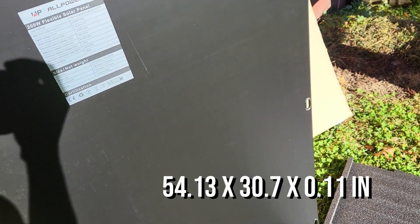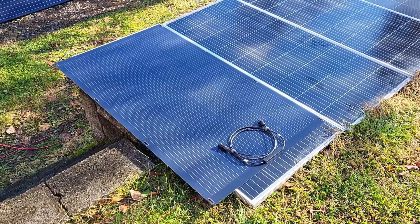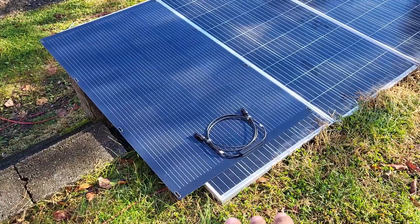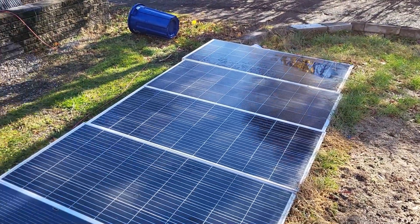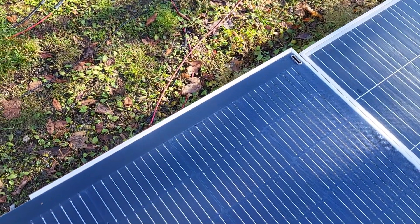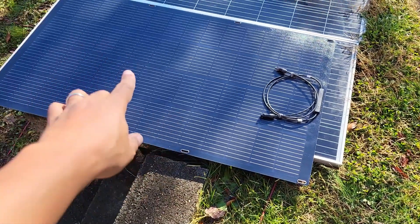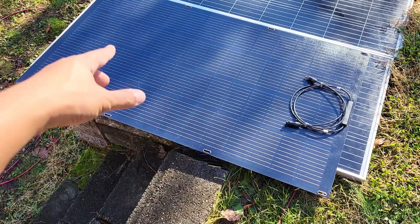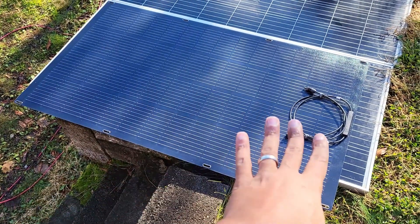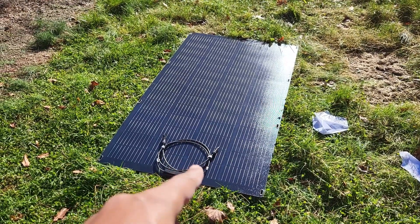Let's throw it on top of another panel — another 200-watt panel — to see what it looks like. That is a 200-watt flex panel on top of a 200-watt Renogy rigid panel. I let it overhang a little bit so you can see the difference in width and how short it is. Typically flexible panels are a lot bigger than rigid panels, so I'm glad to see they're getting very comparable in size.